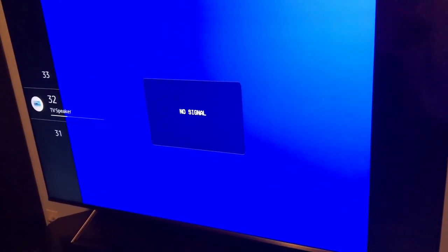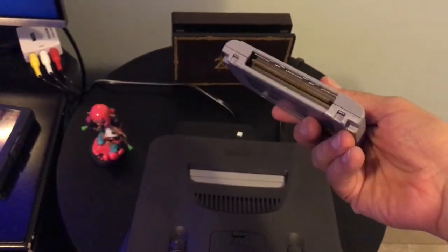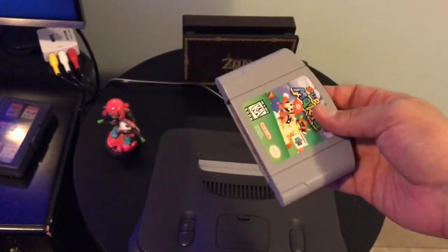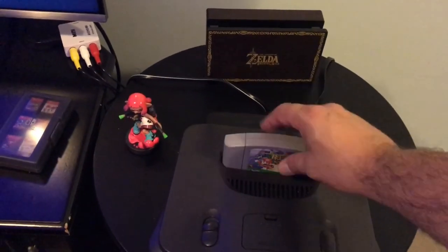Now that this is connected, you want to take your cartridge. These cartridges are old, so sometimes you want to just blow on it lightly. You don't have to, but I'm going to do it just for the sake of the video — just a little blow on the cartridge.